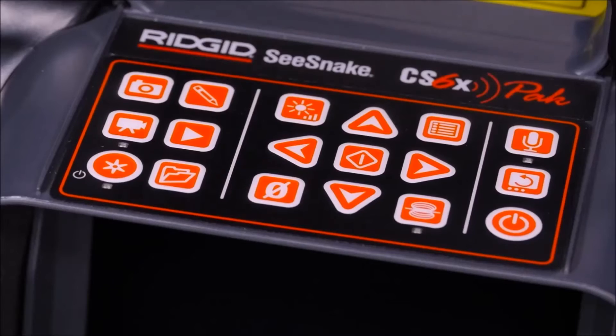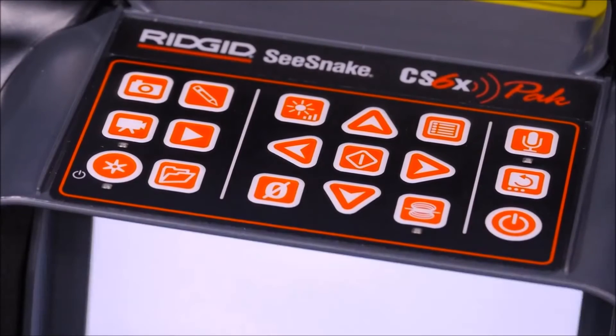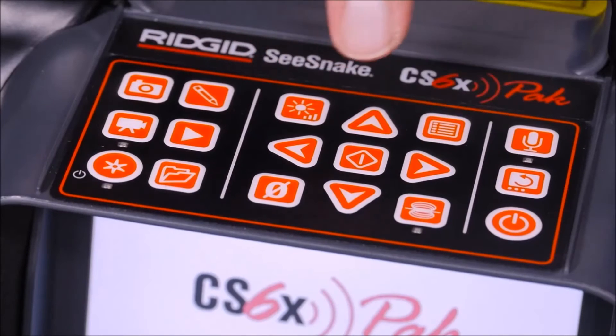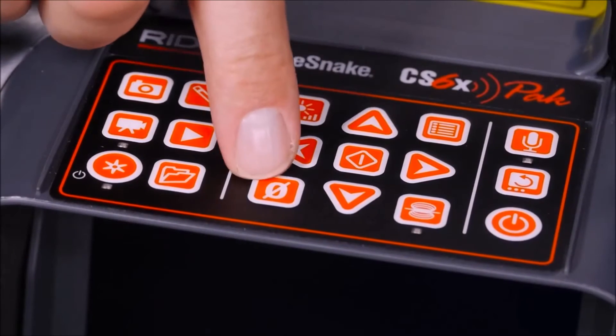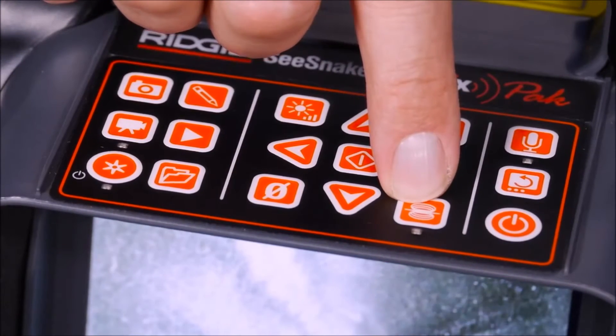Operation is controlled via the keypad. The power key turns the system on. In the center, you have three keys for controlling your camera. The LED brightness key adjusts the lighting, the zero key sets the distance counter to zero, and the Sond key activates the built-in transmitter.